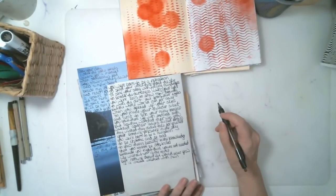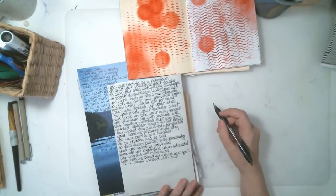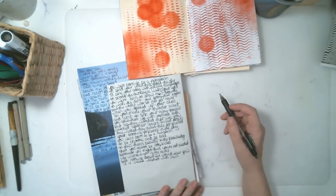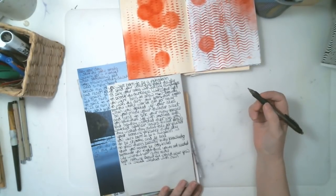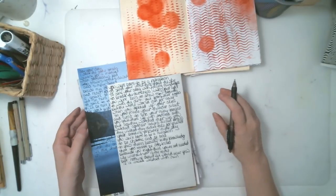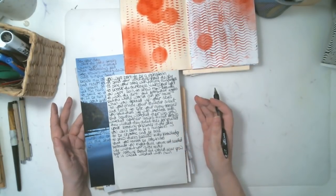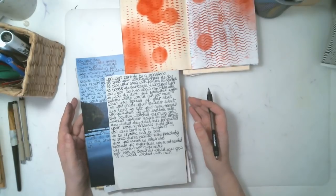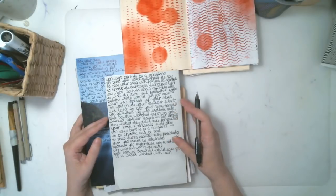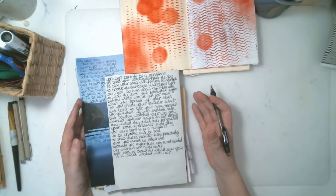Hello, everyone. This is Art Journaling in Simple Steps, and we're going to talk about handwriting today. A lot of people like to add handwritten passages to their art journals, maybe handwritten words. I don't so much. I am one of those people, and most of us are — I don't like the looks of my handwriting. I don't really have a whole lot to say, so I don't often add handwriting to my journal pages, but I do like the way that handwriting looks.